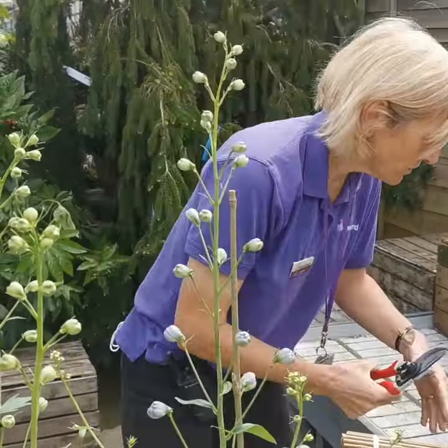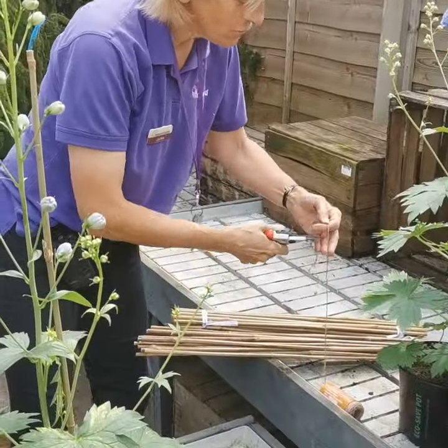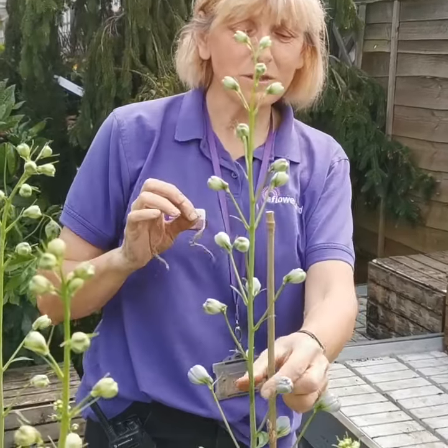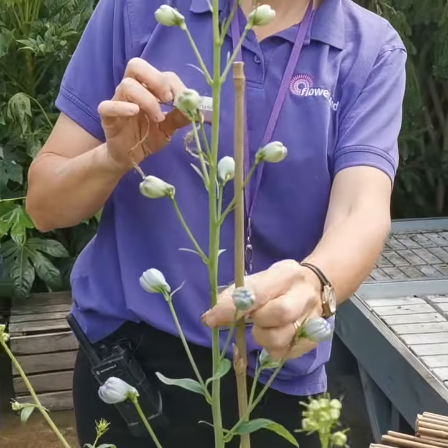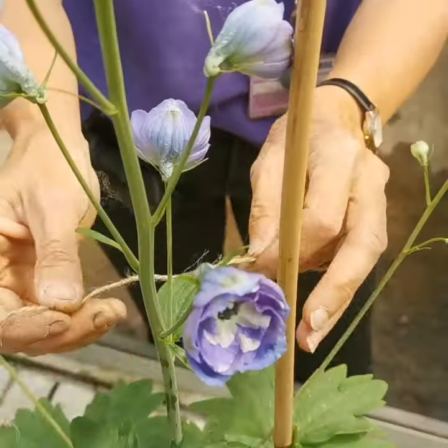I'll show you how we do it. Literally put the stake in, just get a little bit of twine — use something gentle like twine rather than wire to tie them, because you don't actually damage the really nice delicate stems.